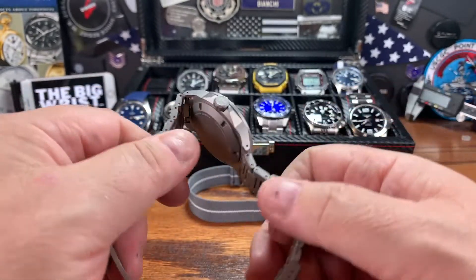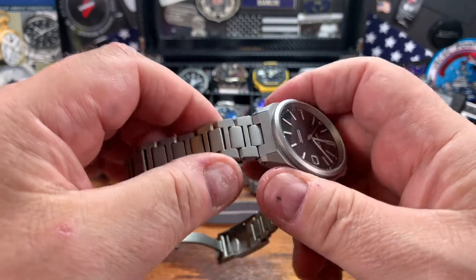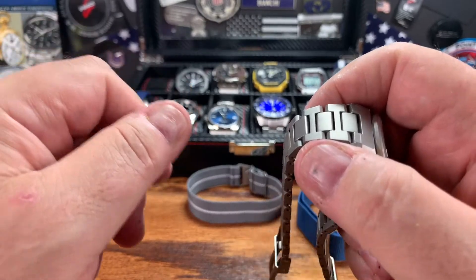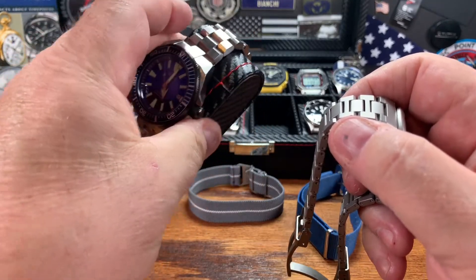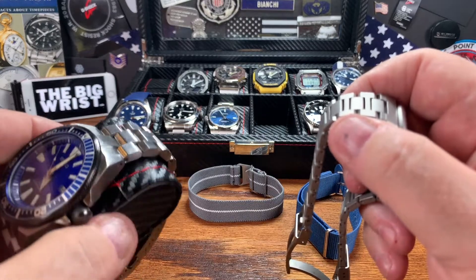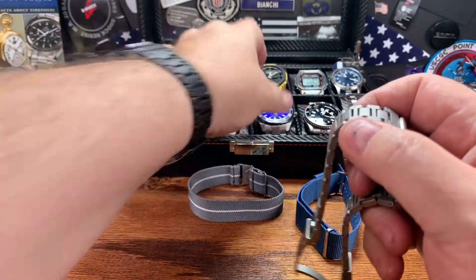I put it on, and I've got to tell you — they shouldn't even offer that crappy strap. This bracelet is very good for $100. I've got a couple of bracelets in here that cost $100 — this Hexat from Strap Coat is a $100 bracelet, a beefy, chunky monstrosity stainless steel bracelet that goes perfectly with my Psycho Samurai. And this is a $100 strap also.